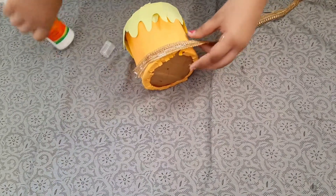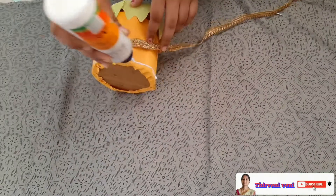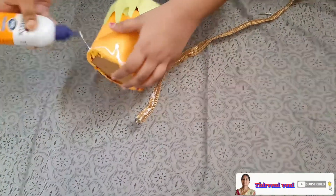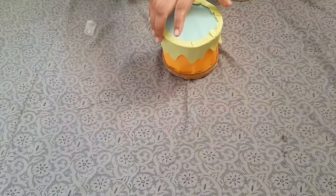Now after pasting like this, we have to take a few decorations to decorate it on the top.